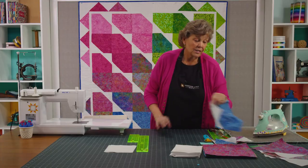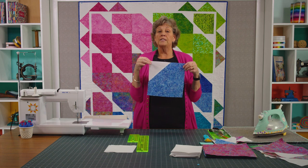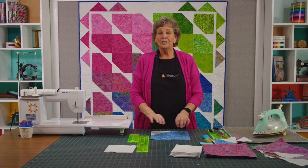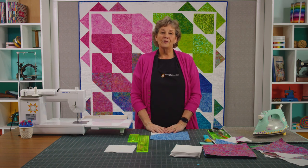It's so interesting to me that this one block can do so many things. Years ago I did a quilt called Pecking Order, and if you'd like to see some what-if factors, stay tuned because I have some what-if content coming after this video. We hope you enjoyed this tutorial on the Trailing Squares quilt from the Missouri Star Quilt Company.